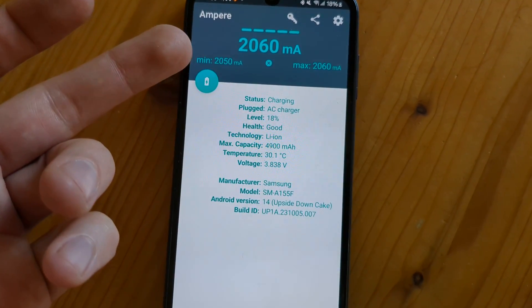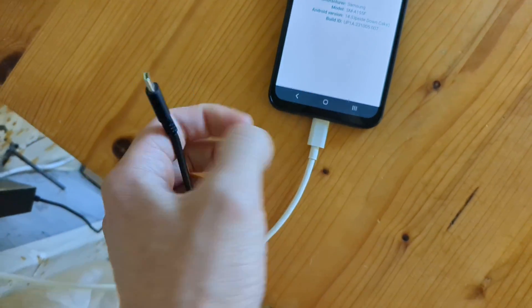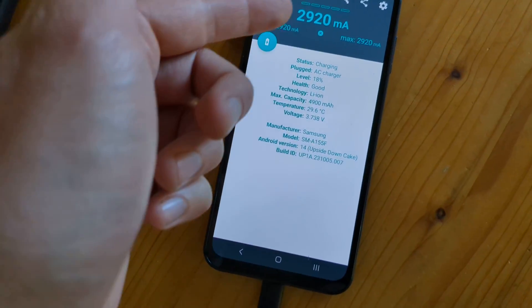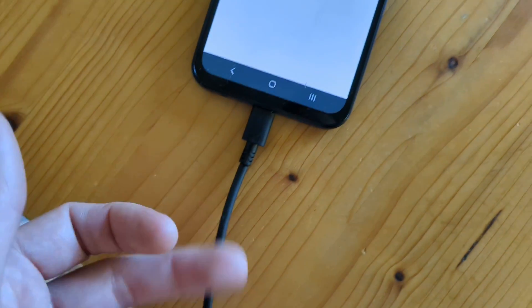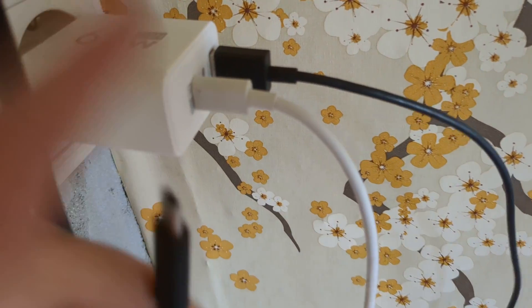This is the maximum speed you can expect — this is not a three-amp charger. For comparison, let's see if this phone can actually charge at three amps. I have another charger here, and you can see this phone can actually be charged at three amps from my other charger block.